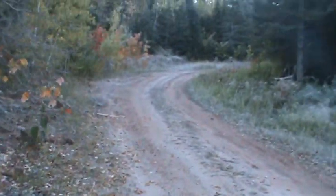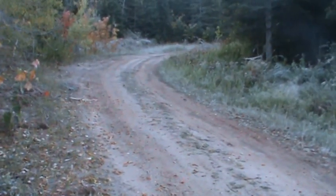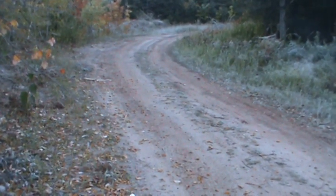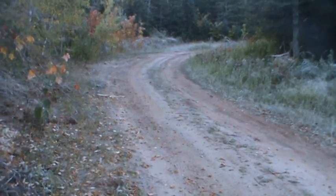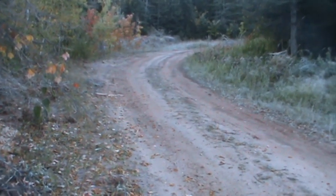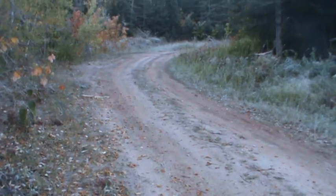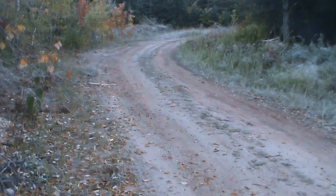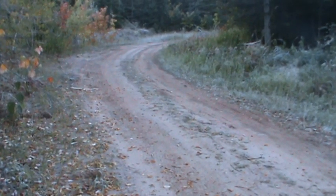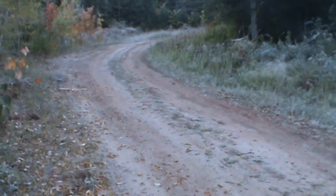Hey guys, it's Gonzo. I'm going to give you a tutorial today on a coyote step-over set that I just started using last year. I've always used it for bobcats, but last fall I tried it for coyotes and picked up nine coyotes — five in my step-down set, three in the step-over set, and one in a regular dirt hole. I also picked up three wolves that were released, all in the step-down set, and two bobcats that I released.